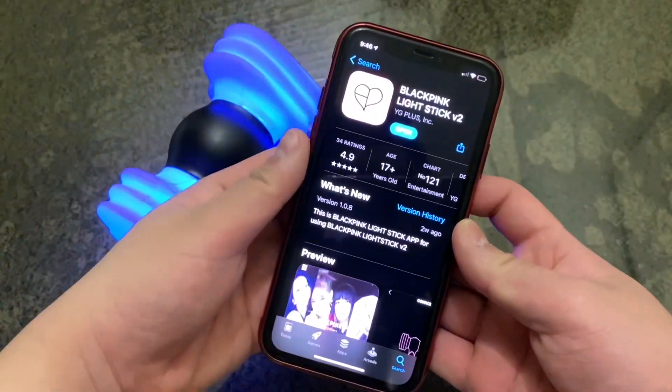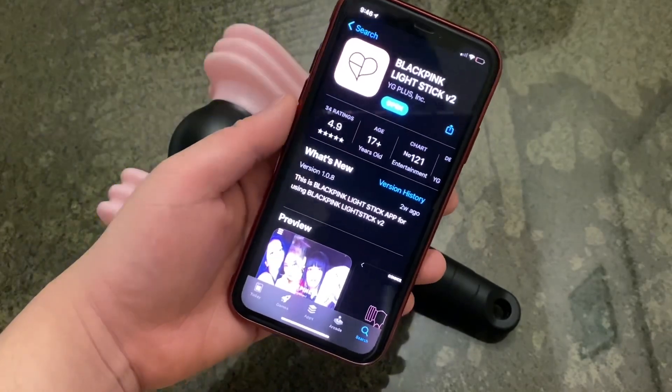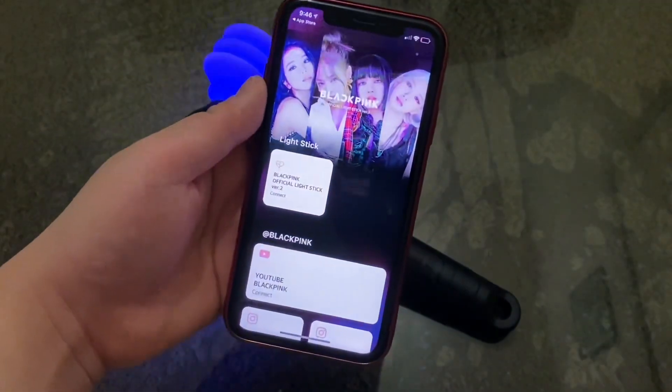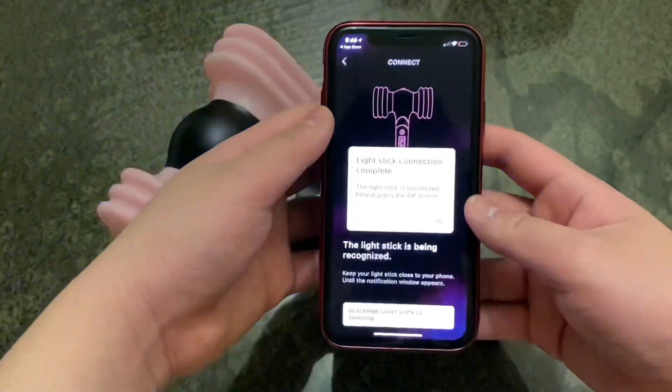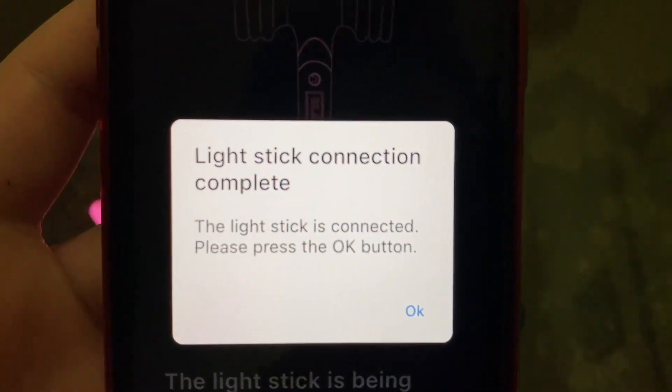Then you're going to want to open up your App Store or Google Play Store and download the BLACKPINK Lightstick version 2 application. Open that up, and then you're going to want to press on connect, detect, and there it is. Make sure it says 'Lightstick connection complete.'